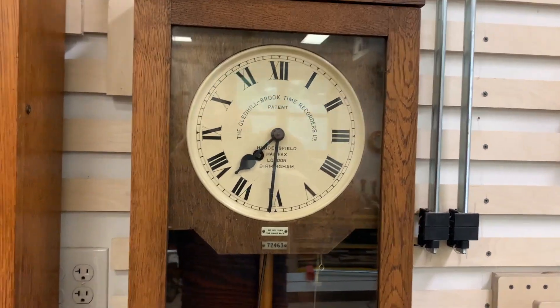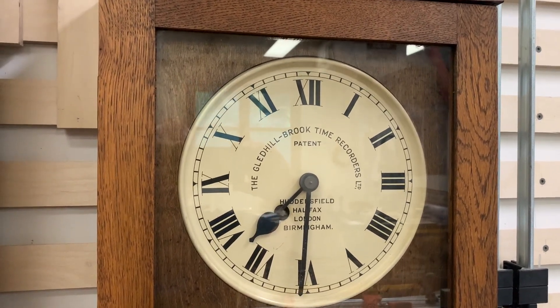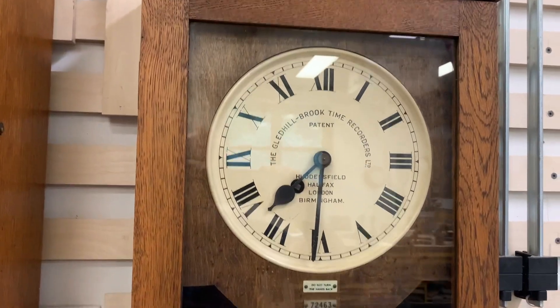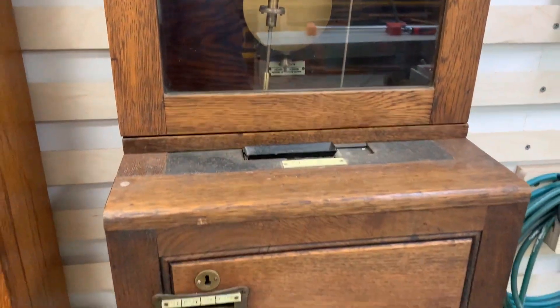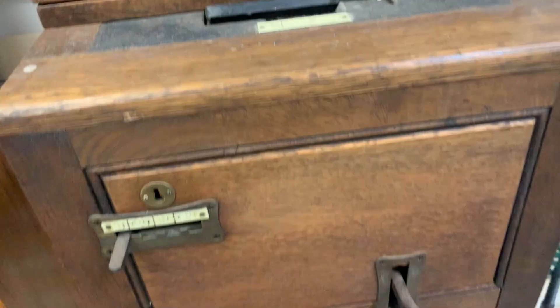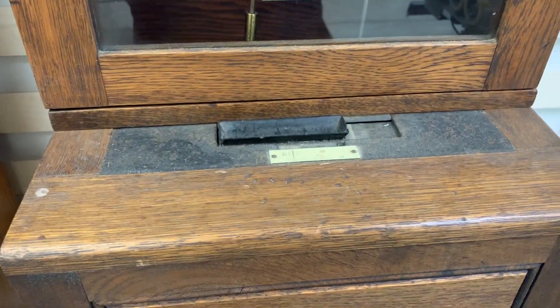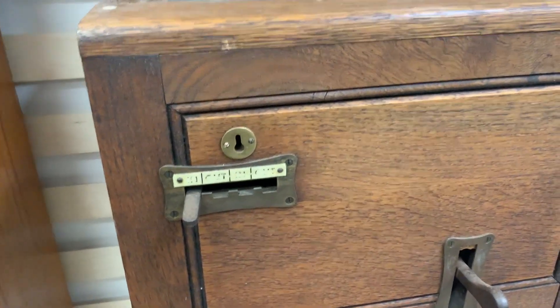Today we have a cool clock to talk about. This is a Gledhill Brook time recorder, also known as a time clock. There's a regular time movement at the top, and then we have some connecting rods down to the punching mechanism. The employee would stick their time card in the slot and pull the lever, and that would register their start and stop time on a card.